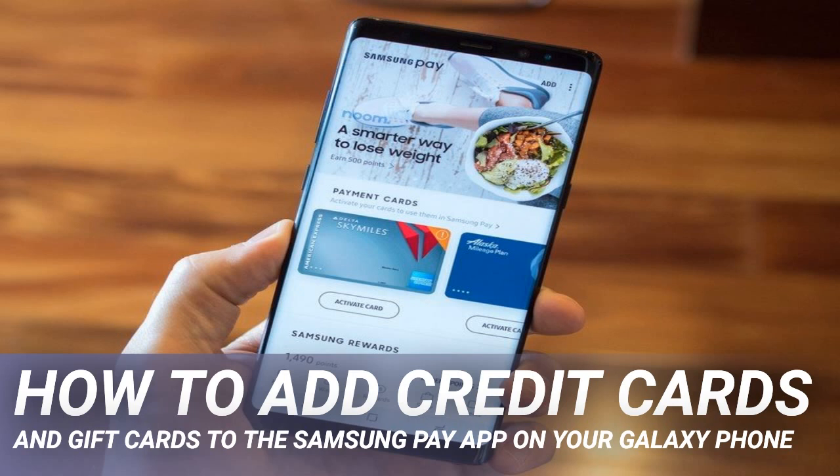At the top of the screen, you should see a cards section. To add a new credit or debit card, tap the plus sign above credit/debit. A pop-up will ask which kind of payment card you wish to add. Tap on add credit/debit card.